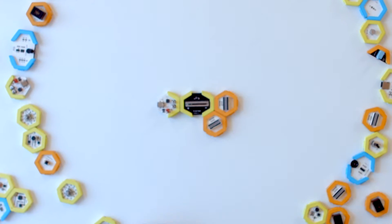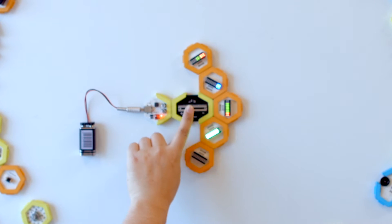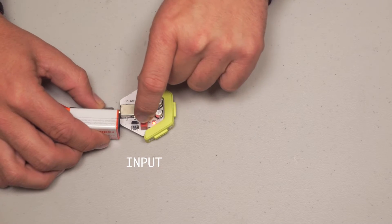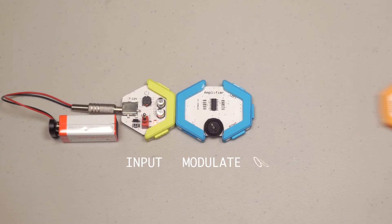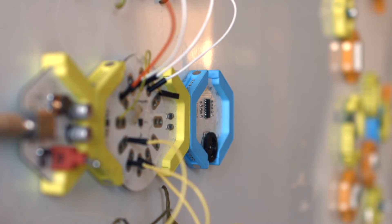Honeycomb Kit takes each building block of modern technology and puts them on a module. Each is color coded: input, modulate, output. Using magnets or alligator clips, they snap together.